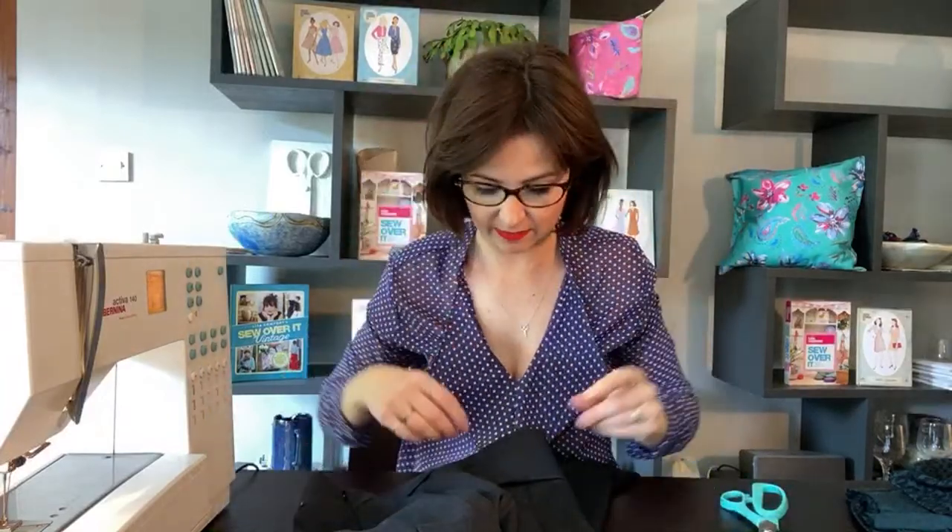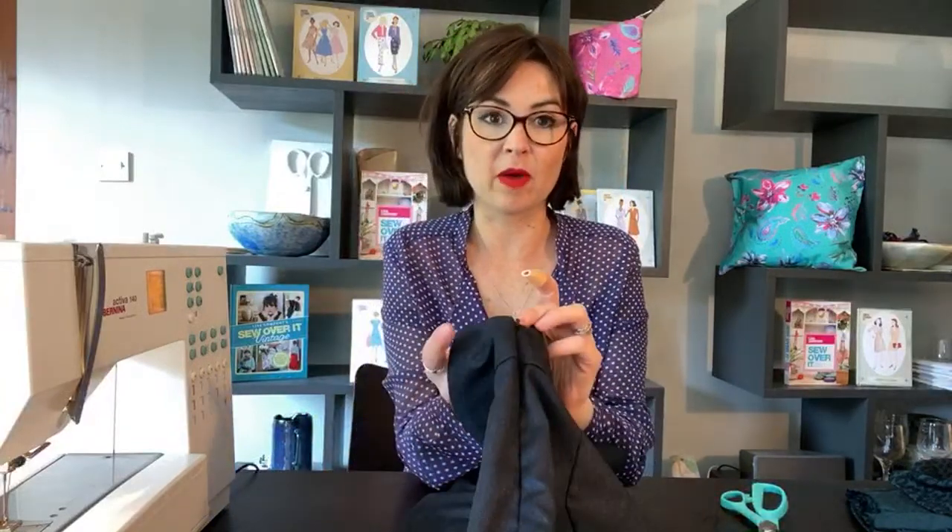Where are my glasses from? These are Tom Ford — super swanky! I do spend money on my frames because I generally keep them for a few years. You know, Tom Ford does films, makeup, glasses — does he also do fashion? Okay, so now that we've done that and I'm happy with where they're lining up...